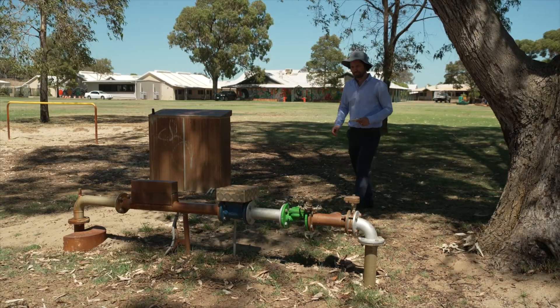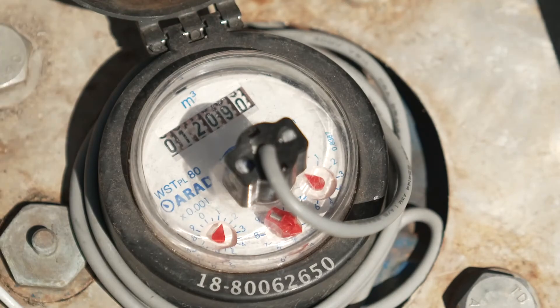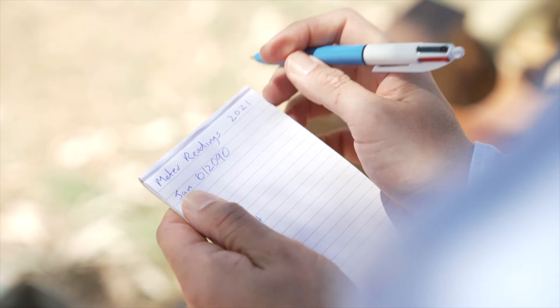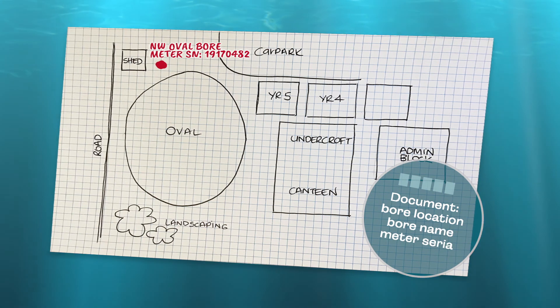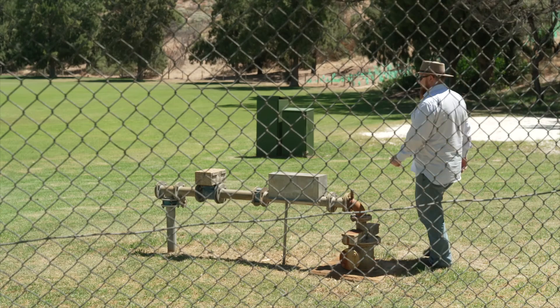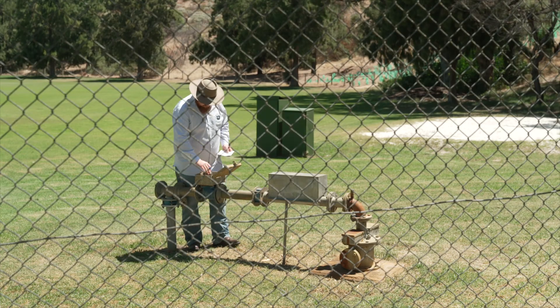You need to take your metre readings on the last school day of each month and there may be more than one metered bore on your school grounds. Ensure that each bore's location, name and metre serial number is documented. This will help anyone else tasked with reading the metres know where to look. You'll have one of two types of metres for recording your school's groundwater use.